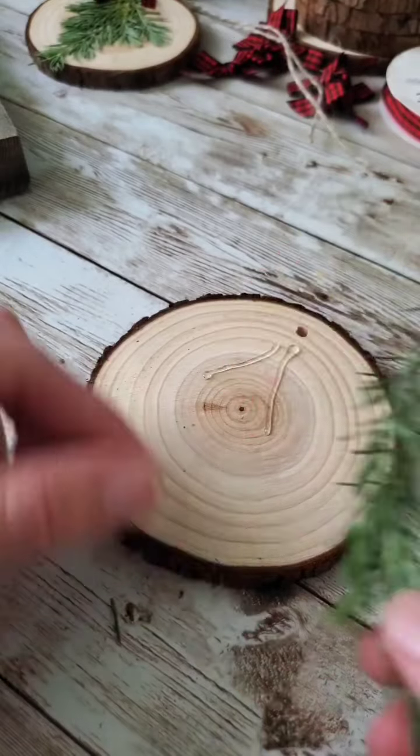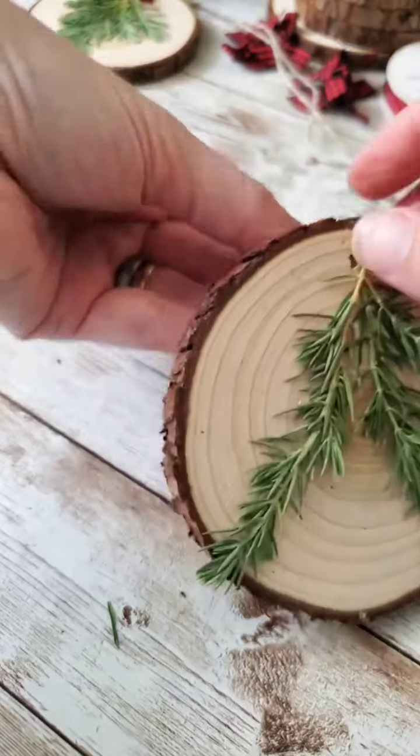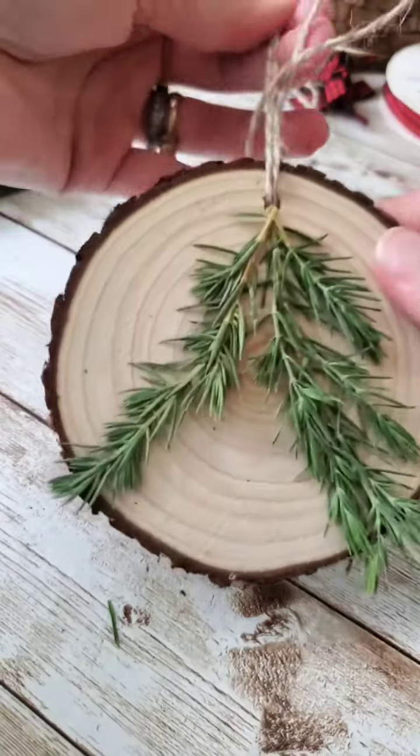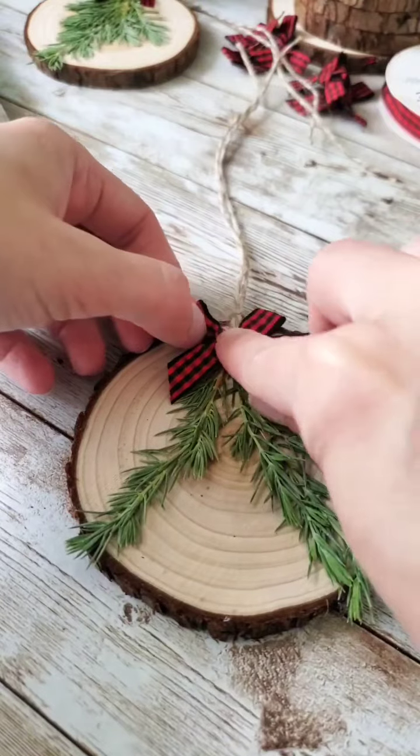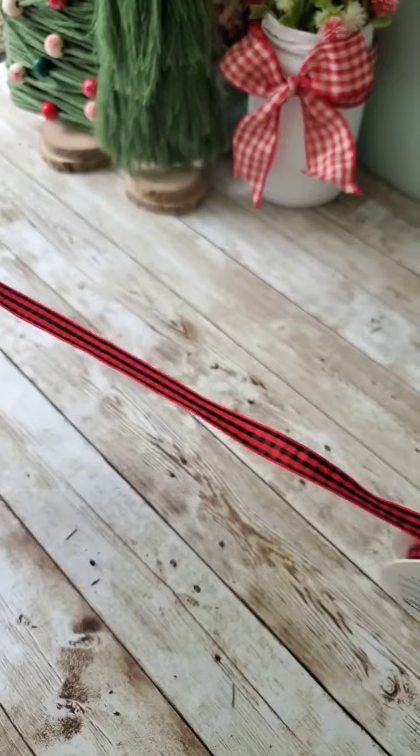I'm still working on my YouTube video to show you guys how to do your own dried pressed flowers. It's just taking a little longer than I expected because I don't have a whole lot of time to work on that, and it's also the process of just going through the pressing process, the waiting period and all that — but I should have that video out for you guys soon.